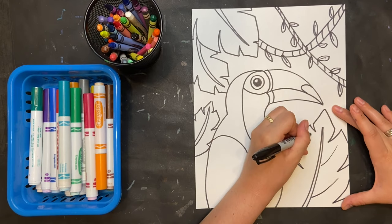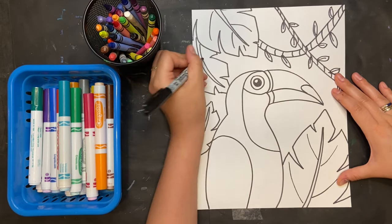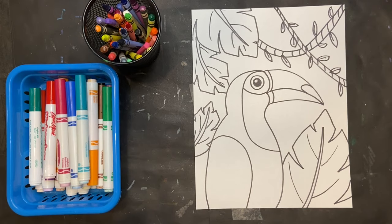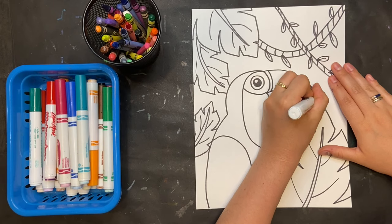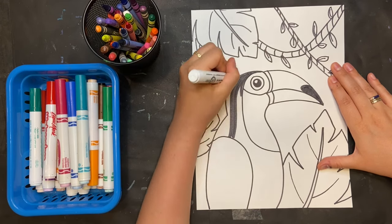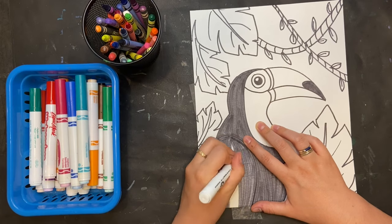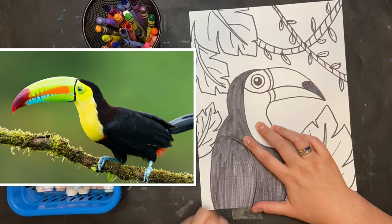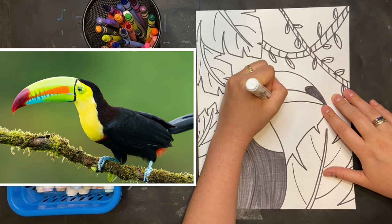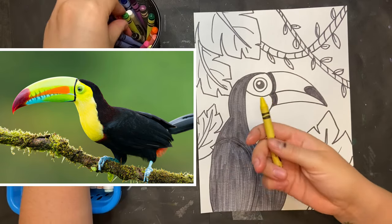Once my leaves fill my page, I'm just going to add a little bit more detail, and then I will get started on coloring. There are many different kinds of toucans and each one's beak looks different. I'm drawing the Toco toucan, which is the largest one, most recognizable for its big orange beak — you might know it as the Froot Loops toucan. I'm also going to put up a picture of another very popular toucan called the rainbow toucan, or the keel-billed toucan, and you can choose to do that style instead. If you want to do the rainbow toucan, what colors do you see? How can you fit them into the same toucan that we drew together?